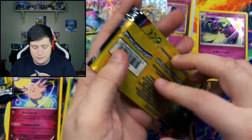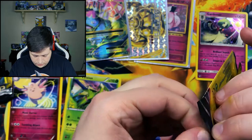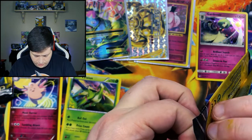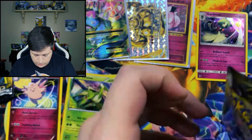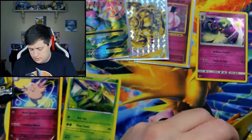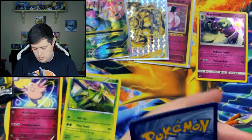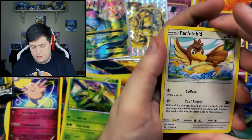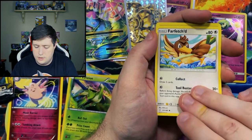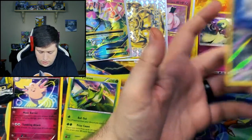So from here we have a Team Up pack. This one's a few sets ago — the third from the last set in Sun and Moon, I believe. This one doesn't want to open — maybe that means there's something good. One in the front: we have a Farfetch'd, an Emolga, and a Reverse Holo Onix.